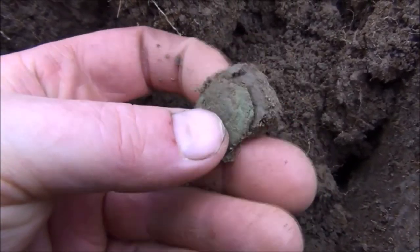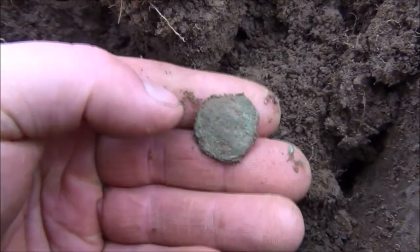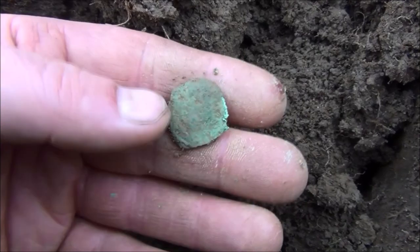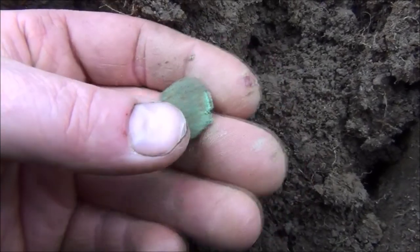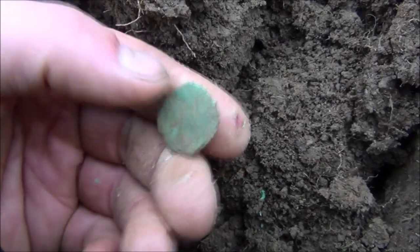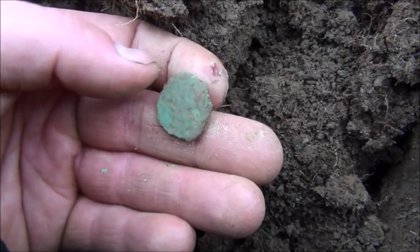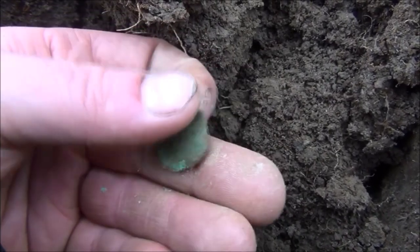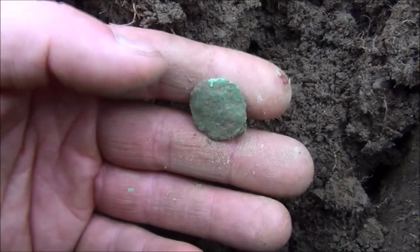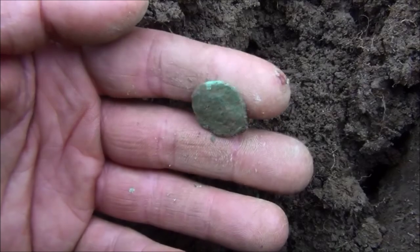That actually looks Roman. Now to me that looks like it's got a bust on it. It's definitely got a raised bit in the middle, can't make out any other detail. But if I didn't know better I would say that that was a Roman coin. And this is a really strange place to find a Roman coin — right up in the hills.